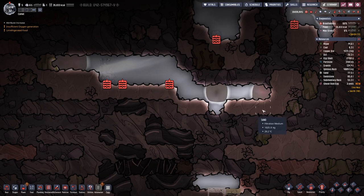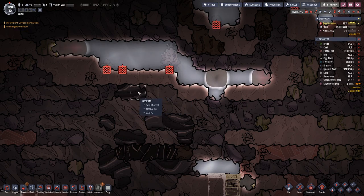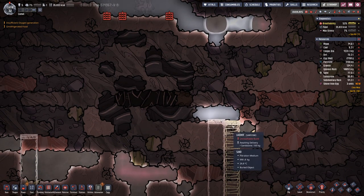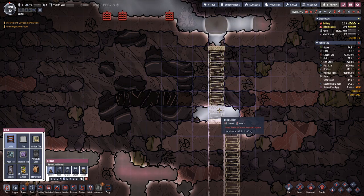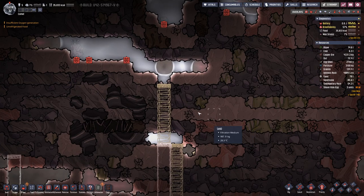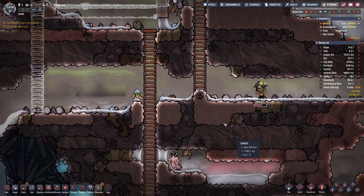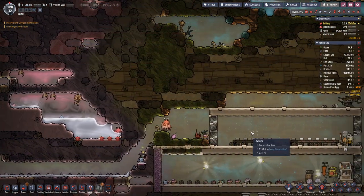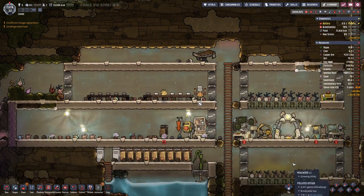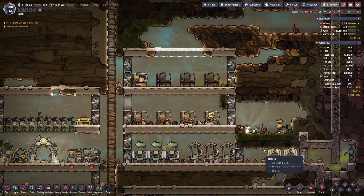It looks like all this will come down because here we have water, and the geyser when we dig it out goes up to there. So what we will probably do is try to drain this part first before digging out the geyser, and thereby keep the separation of the salt water and our clean water nice and clean.